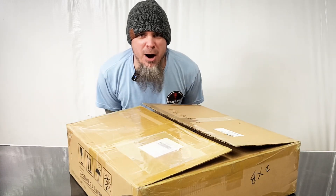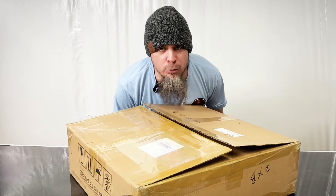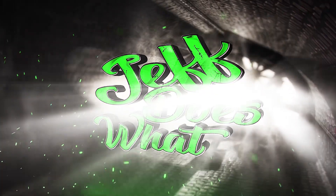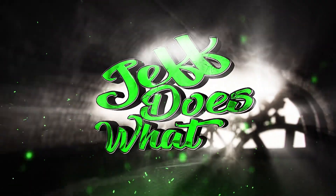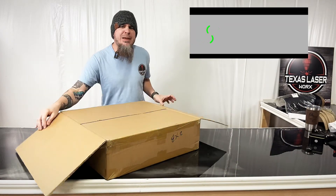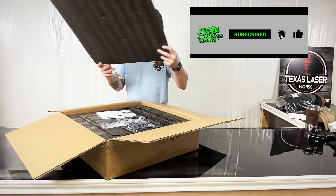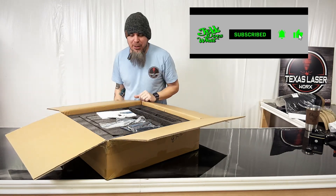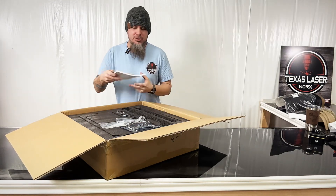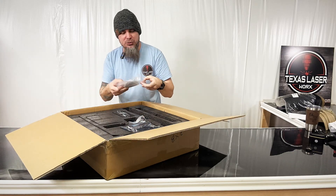Are you ready for the unboxing of the new Atomstack X24 Pro? So what we have here is the new Atomstack X24 Pro and there are quite a few things I'm really excited about for this unit, and you'll see why as we are unboxing this.